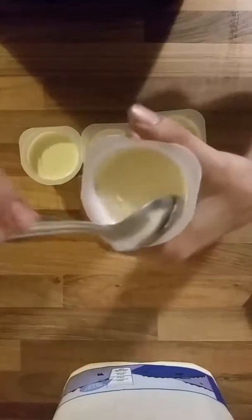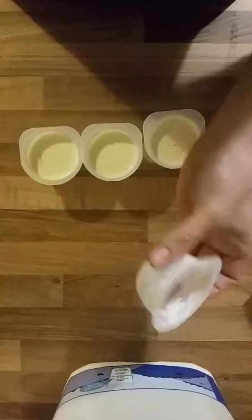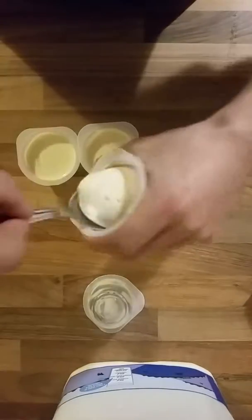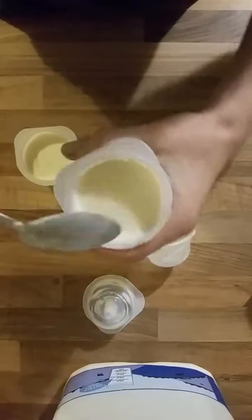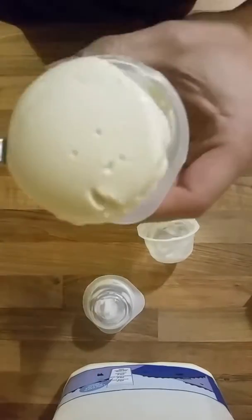Let's dig in. By now you should be used to the fact that one yogurt pretty much is one mouthful. Do you know what? I'm going to be honest here. I'm not too keen on this. I can't even remember what Milky Bars taste like but I'm sure they don't taste like this.